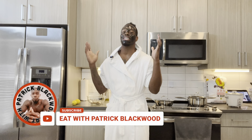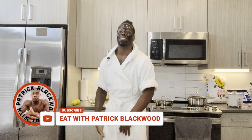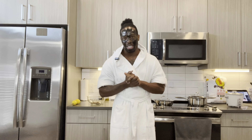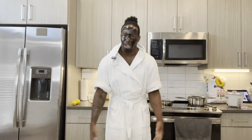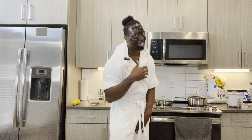Hey, what's going on y'all, it's your boy Patrick Blackwood. Eat with Patrick Blackwood — today we have another cooking show. Everything's gonna be in the description box. If you guys haven't already, go ahead and click that subscribe button on the bottom left. Like and share — if you guys don't know how to cook, cook with your boy. Stay tuned.